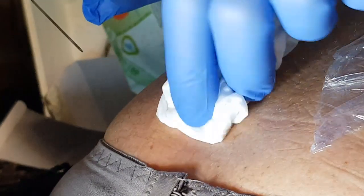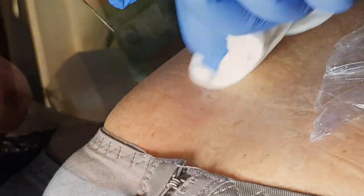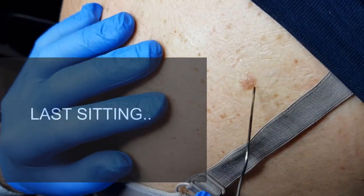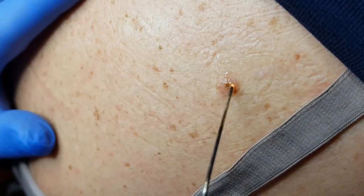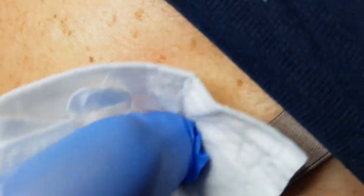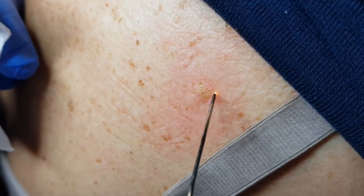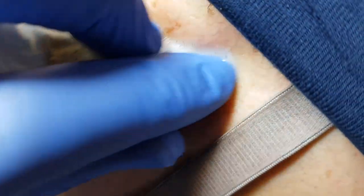It could bleed a bit, but it's not bad. It was there, and then it's gone. Do you want to take a break for a minute? Please, please. Yeah, that's it. Go on.